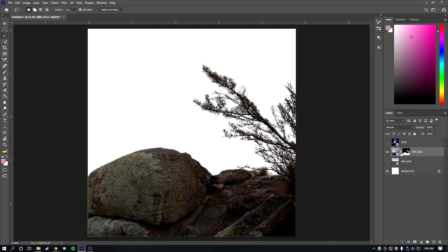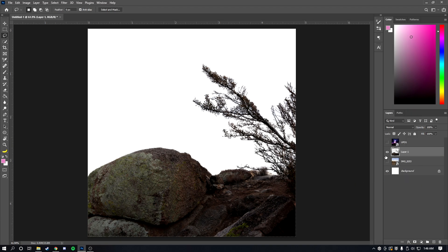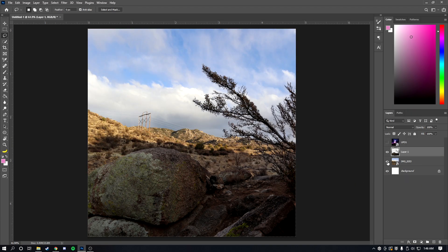This next step is optional but I think it makes things easier in the long run. Instead of just leaving the mask as-is, create a new layer, select both layers, merge them, and rasterize the result. Once it's rasterized, we can start getting into compositing and adding effects.